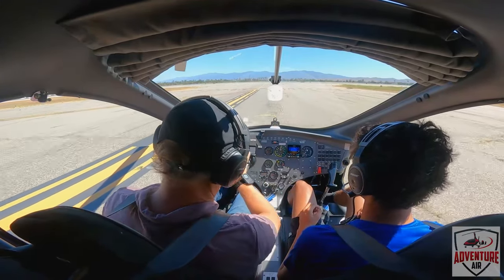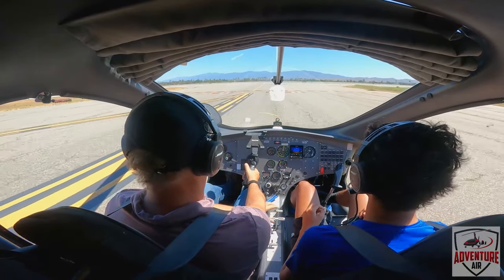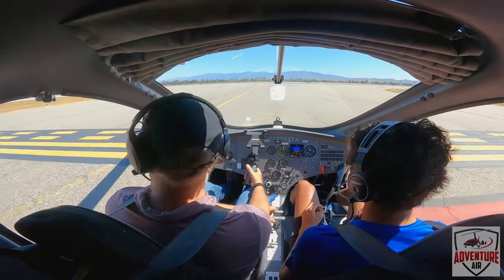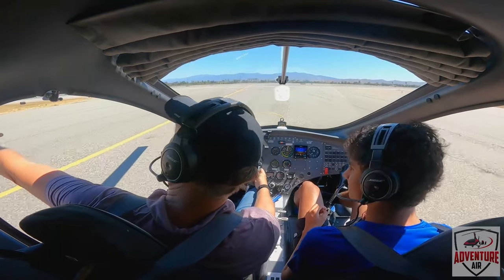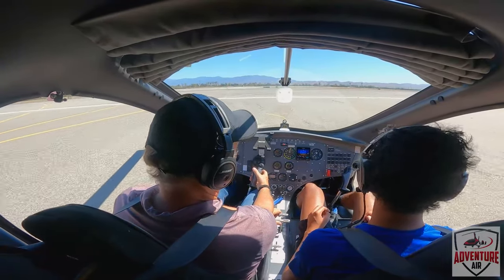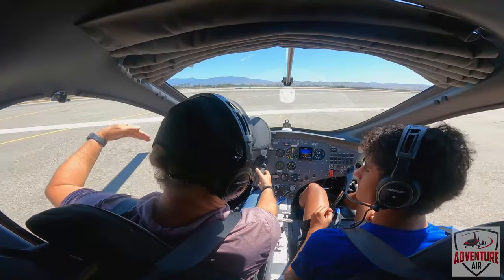All right, cleared us to take off and the cameras are running, so we're looking good. I'm going to kind of talk you through everything I'm doing just for fun. I double check, make sure — just because they cleared us, I make sure nobody's landing. I was at an airport one time, the guy says it's clear for landing, and then also there's a plane about to touch down.